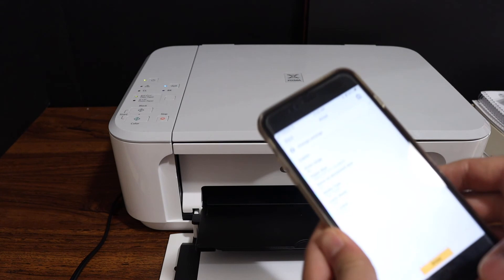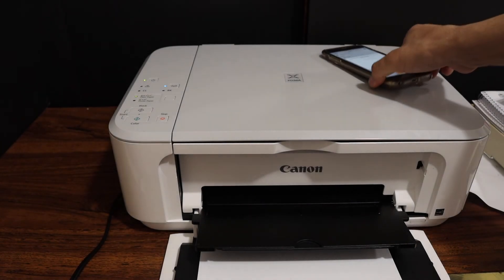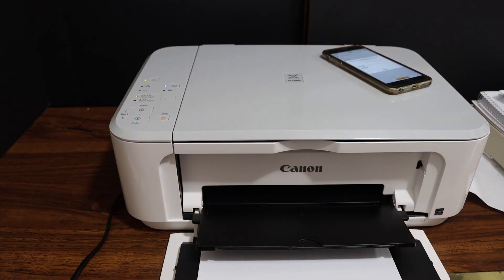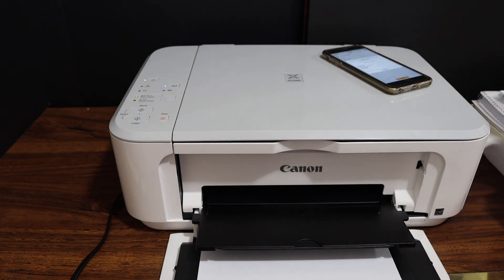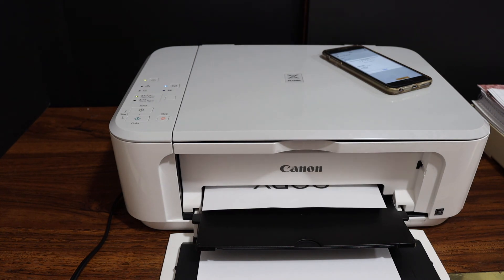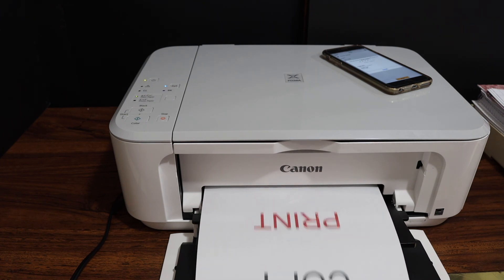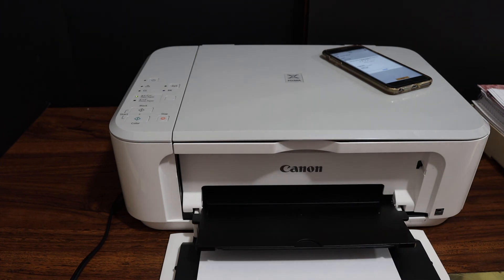Now go and give the print command to see if it's working properly. The printer has started to work normally. This is how we can fix the three blinking orange lights. Thanks for watching.